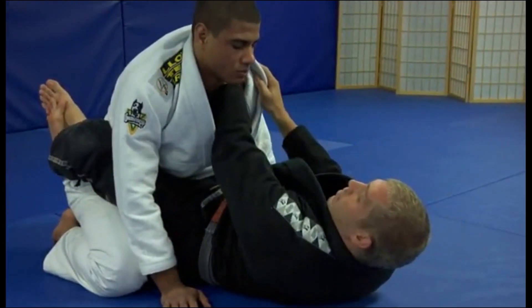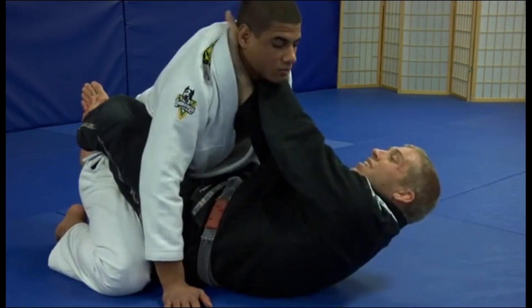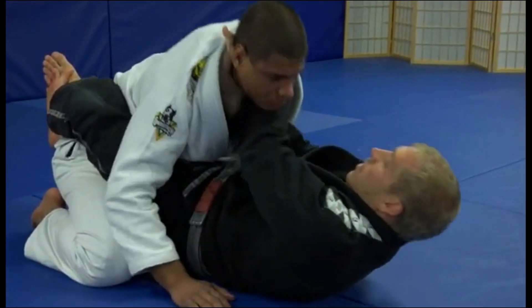Watch again from a slightly different angle. Open the lapel, hand comes in. If his chin goes down, I pick it up with my elbow. Hand goes in, head shifts back, finish the choke.